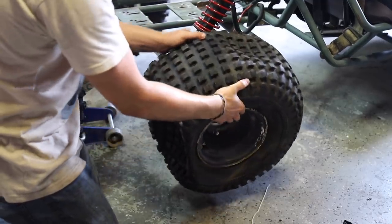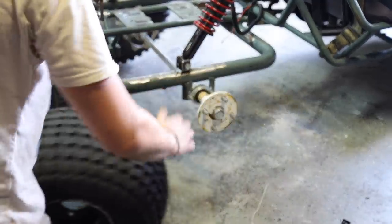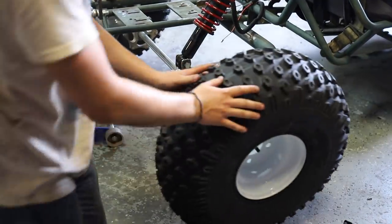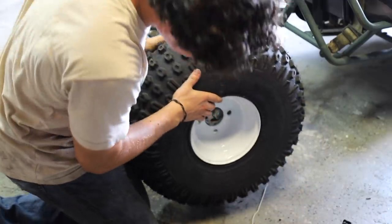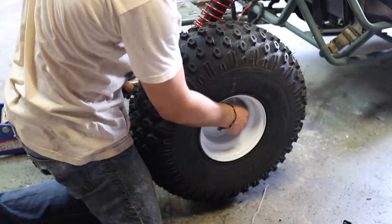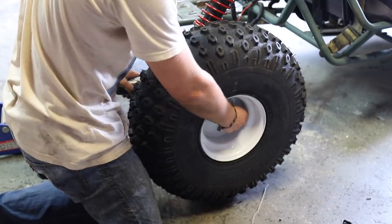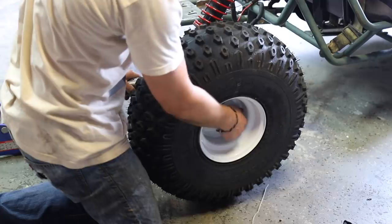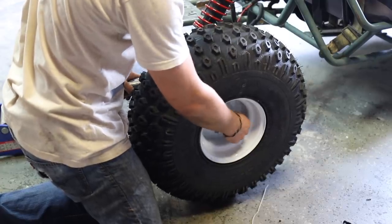Out with the old — very flat. In with the new. It works out well because our final room design is going to be white, kind of a white army green look, similar to our first kart Spudnik. Now let's get some shots of this and move on to the front.